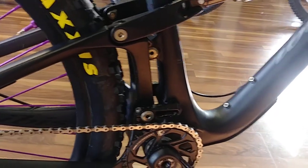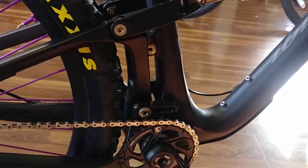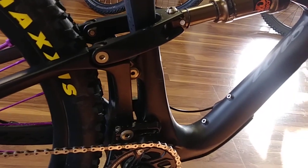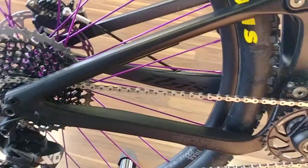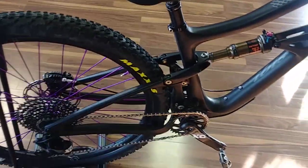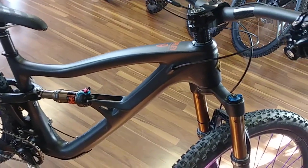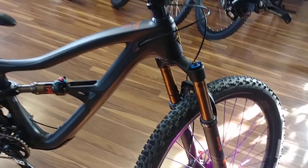That lightens it up and also eliminates a lot of the creaking noises we got out of the older IBISs. The Ripmo has not creaked at all the way that some of the other bikes have, and we're expecting to see that carry through with the new Ripleys. Of course, these are always fully custom — you pick whatever build you want, start there, then change everything out. Almost all of these are fully custom.